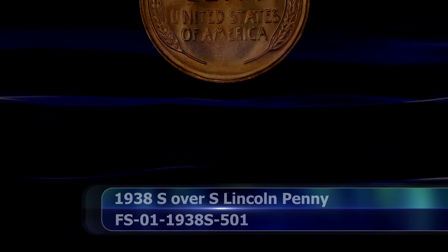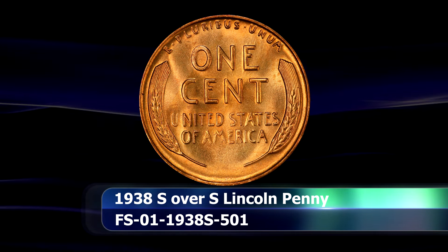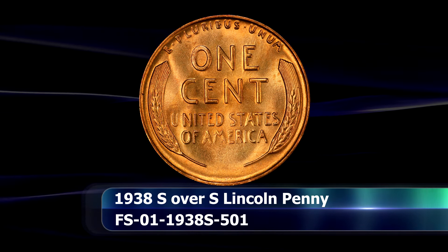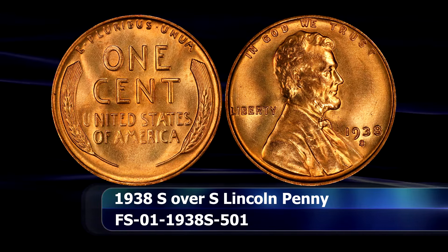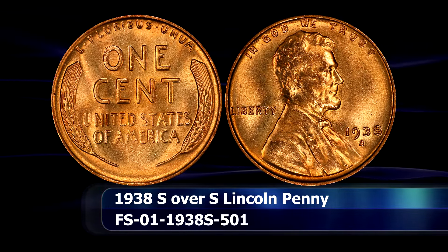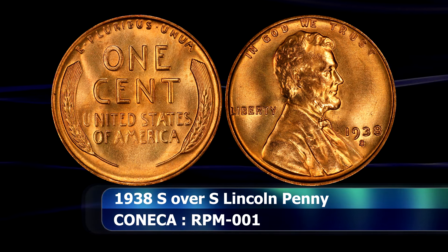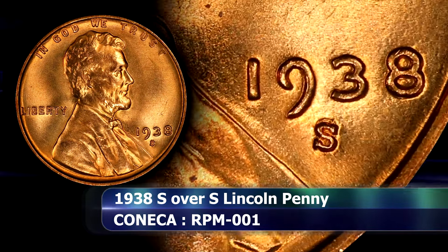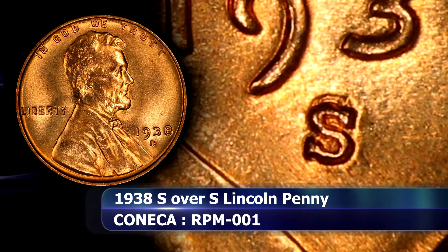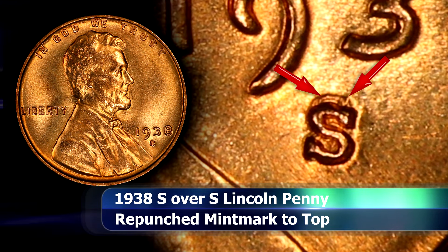Moving further west to the San Francisco Mint for another repunched mintmark variety, this S over S 1938 penny is fairly easy to identify by a strong repunched mintmark of the S that appears due north of the final impression. The remnant of the initial S appears slightly thinner due to the fact that the impression was not made deep enough. The key consideration for this issue is the die state of the example you might come across.